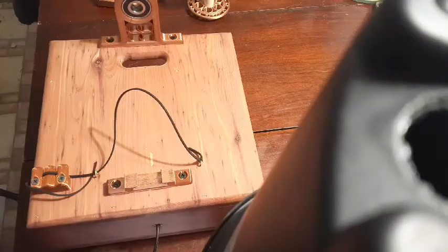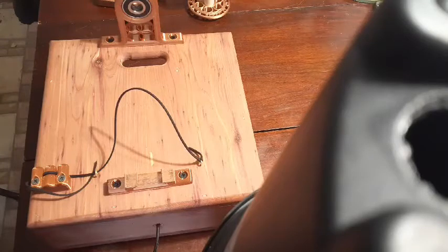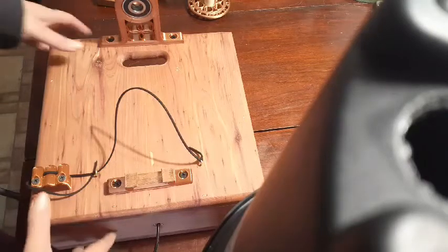All right, so this is going to be my attempt at showing you how to set up a Spinny straight out of the box. Pardon the black in the corner of the screen — I've got my phone propped up on some flower pots so it's at the right spot for putting this together.